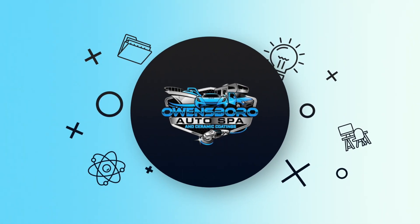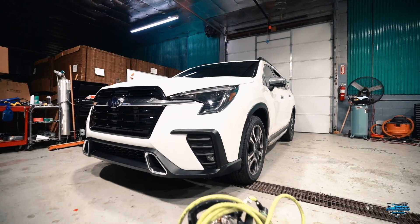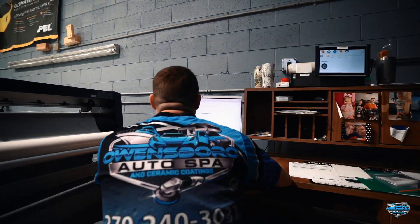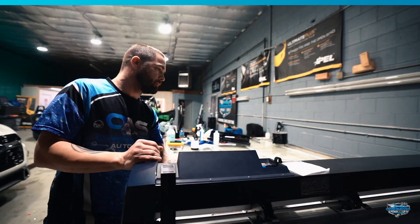Hey guys, James here and welcome back to Owensboro Auto Spa. Today we've got another episode of Shop Talk. Today we're going to be working on a 2023 Subaru. We're putting on our Expel paint protection film, or as some people may know it, clear bra.